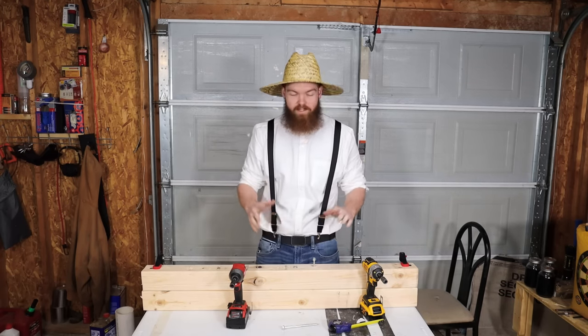Moving to the battery test: both drills use their 5 amp-hour batteries, freshly charged. I'm using two brand-new 5/8" spade bits and drilling holes through 2x4s until the battery dies. I have six 2x4s for each drill. The DeWalt goes first this time since Milwaukee has gone first in every other test.